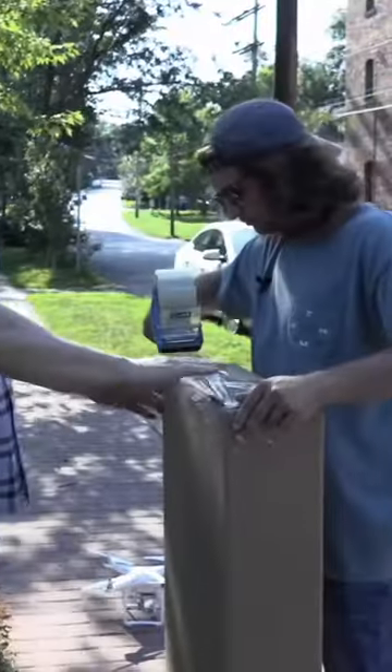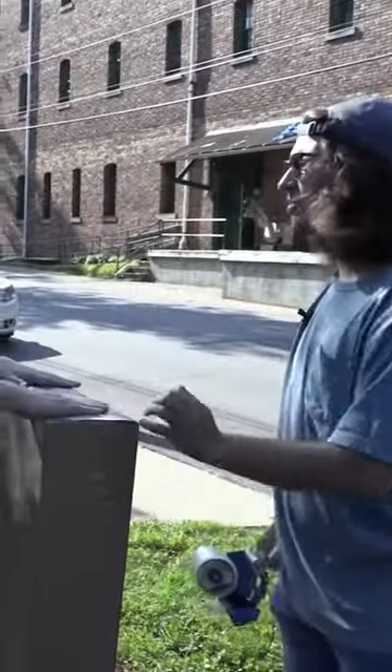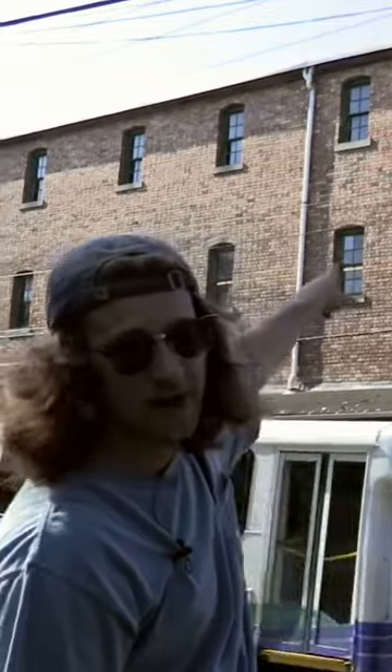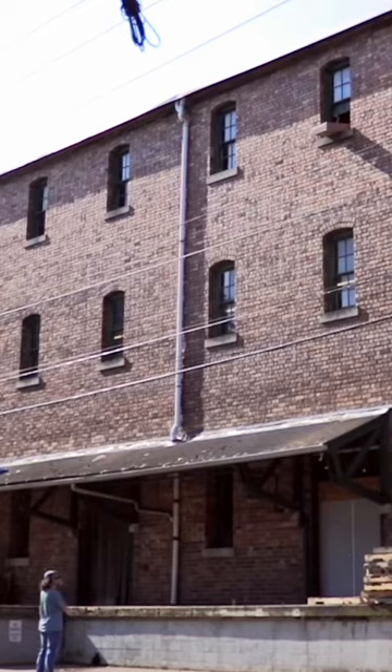Tape gun. All right. Adios. This is the tail, right? I think so. Third window from the right, and we're going to drop this guitar out of there and see if it survives in our new packaging. We're good down here. Go for it.